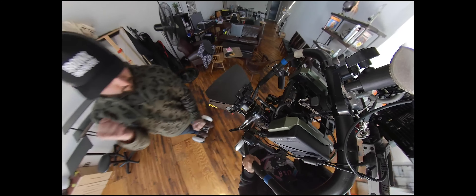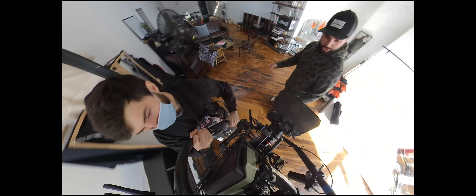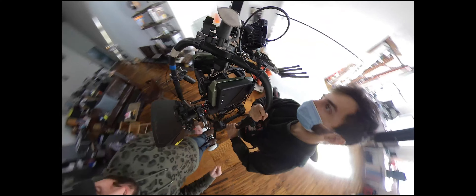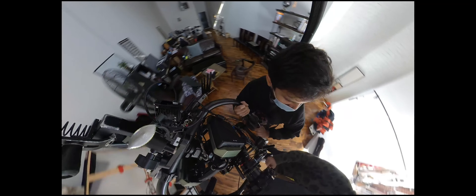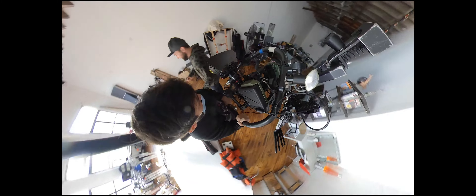Here you can see we use the Axoon Cineye Pro wireless, and I use the TB50 batteries which are great. Sorry if this is getting a little dizzy — this is just fun for us. We're practicing.